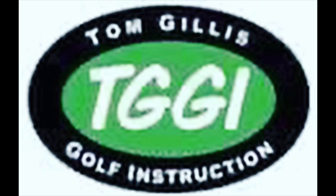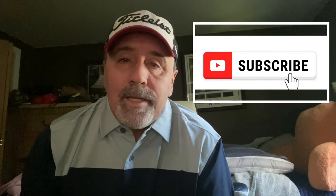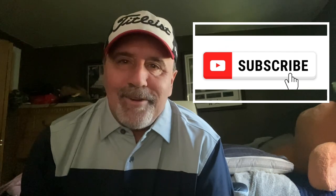Hey golfers, Tom Gillis here — Tom Gillis Golf Instruction. Welcome back to my series of golf swing analysis. I check out golf swings of pros, celebrities, whoever is willing to get on my radar. I try to do it once or twice a week. Any questions, leave a comment or a swing you'd like me to see. Email me at TomGillis@pj.com. Thanks for watching, I hope you enjoy it.